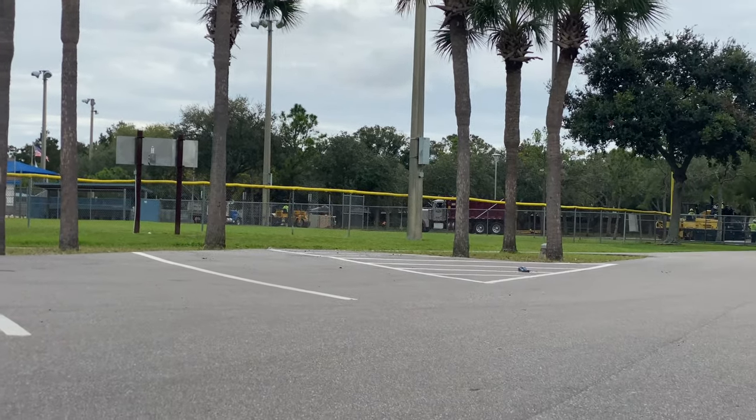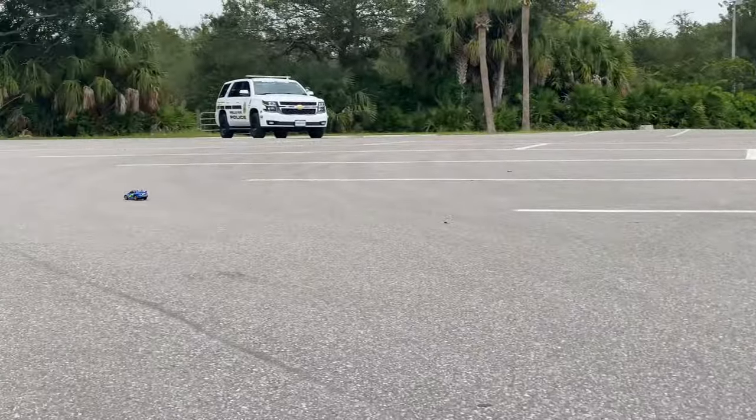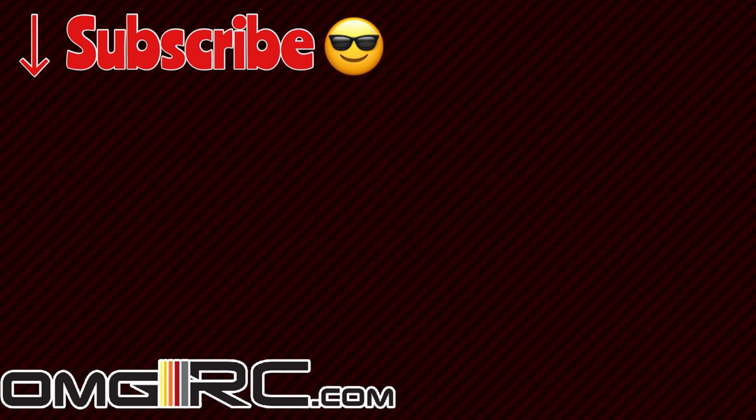I know it's gonna hit that. Yeah, yeah — kind of goes sideways.